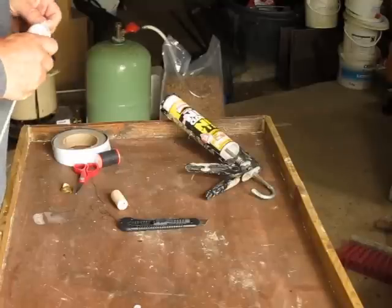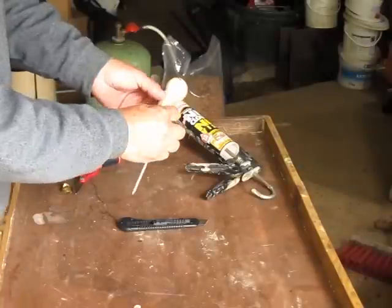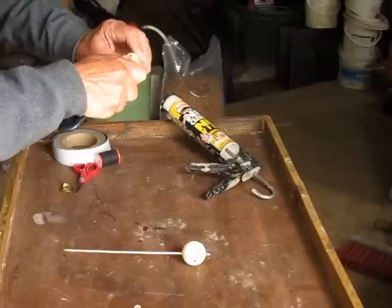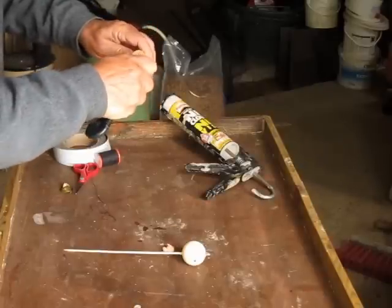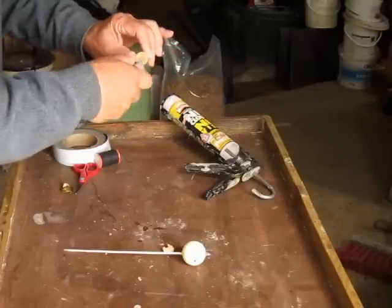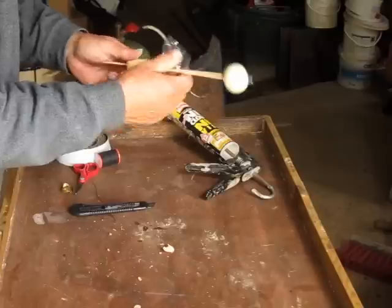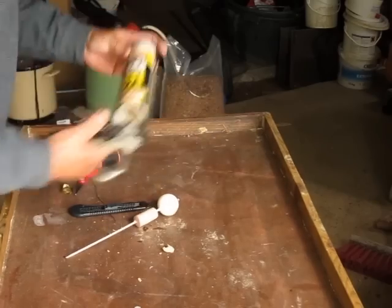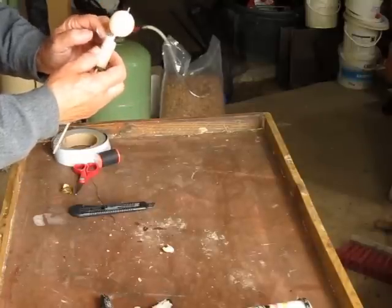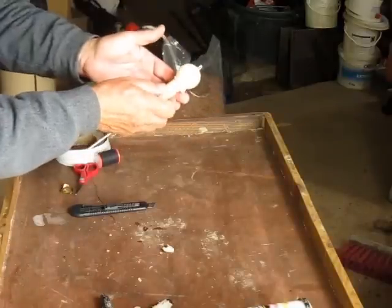Push the skewer right into the ping pong ball so we've got an eye on the end. Now we're going to put the skewer through the cork, but where the cork fits onto the ping pong ball it helps to carve out a little hollow in the cork so it makes a better join. It doesn't have to be pretty because you're not going to see it. So there we have it — a hollow in the end of the cork, the skewer through the ping pong ball, a bit more no-nails glue smeared all around, push the two together and make a smooth join.